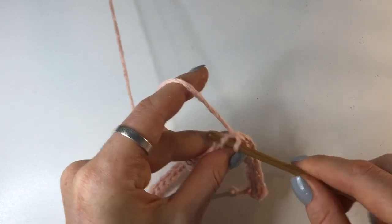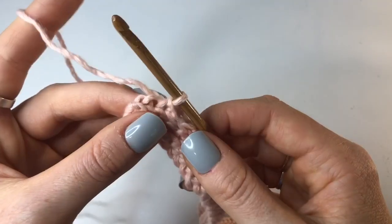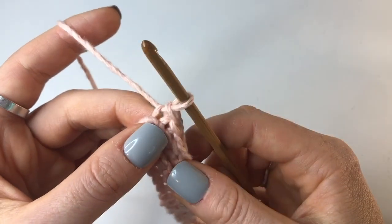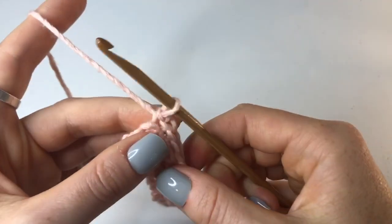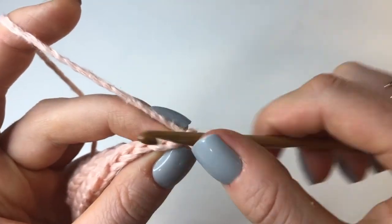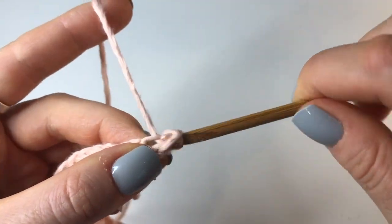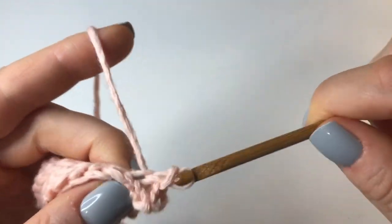Now we've made it to the end of row 4 and I've just got two stitches left. In the second last stitch I'm going to do a normal back loop slip stitch, and then in the last stitch I'm going to do two back loop slip stitches. Do your first back loop slip stitch as normal, and then go straight back into that same stitch and do another back loop slip stitch. Now chain up one, turn your work, and do one back loop slip stitch into every stitch as normal, skipping that turning chain.